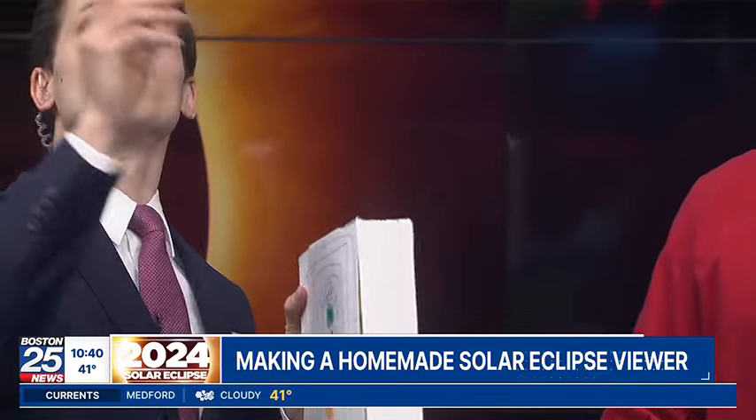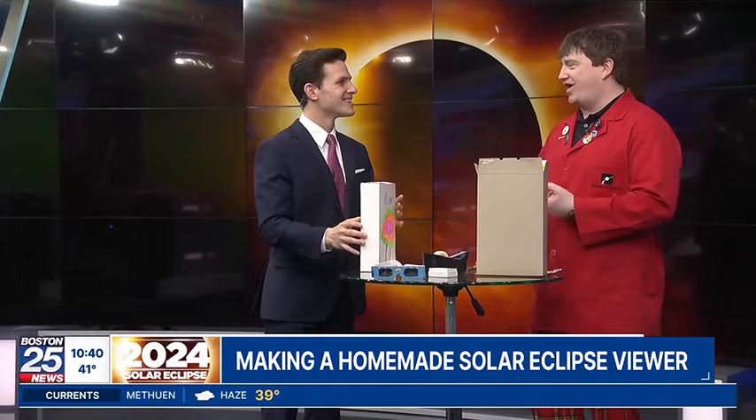Oh yeah, wow. It literally looks like — just wow. So whatever the light is coming from, if it's a circular sun — so if you test it Saturday, Sunday — you'll see the circle. On Monday, when that moon is blocking it, you'll see a chunk taken out of it. Then you'll see that sliver sun. So it shows you the shape of whatever the light is.